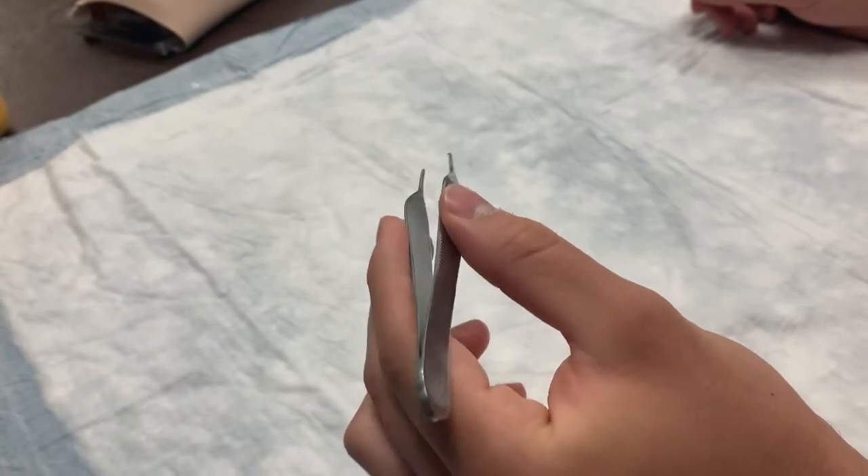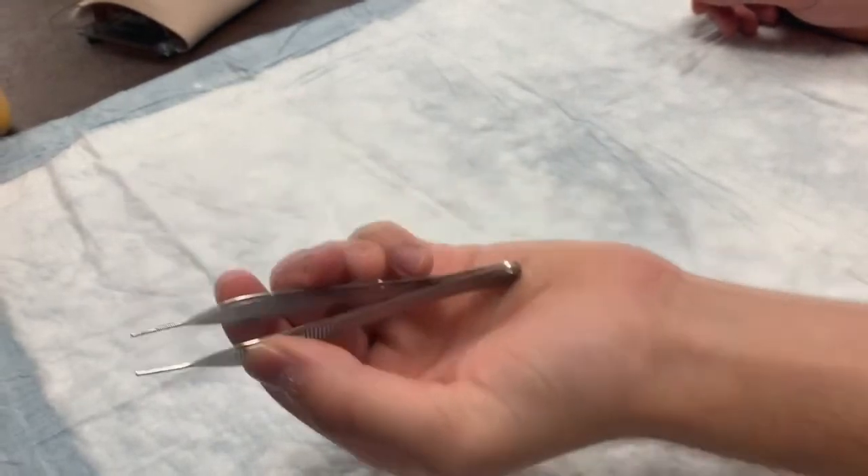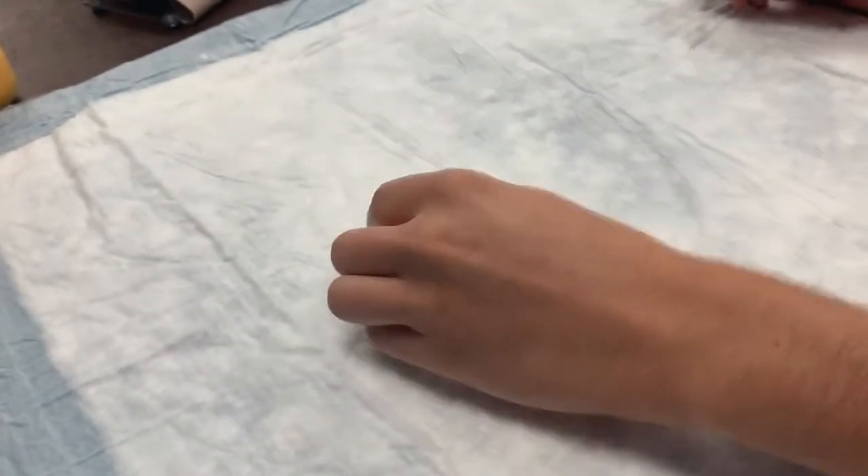A common way to hold forceps incorrectly is to have the top of the forceps in the palm of your hand, similar to how one would hold kitchen tongs.